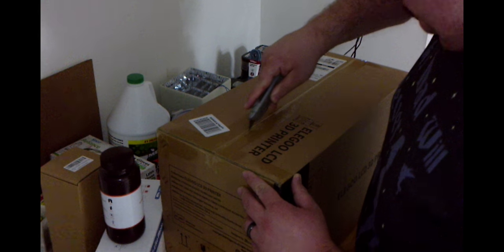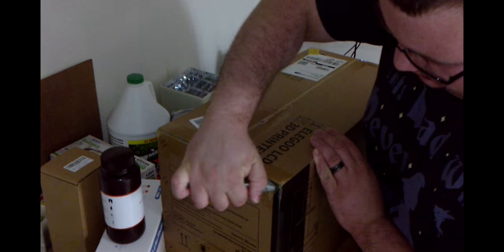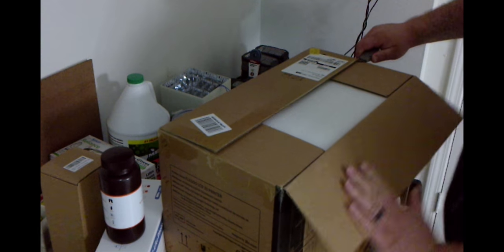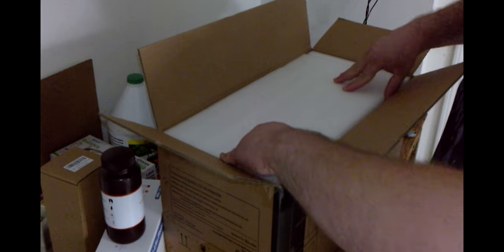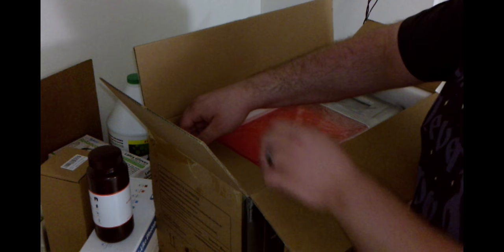Alright, time to get this bad boy opened up. First impressions: it looks like it's packed very well — it's a nice thick foam. Here's our first look at the printer. I did elect to get the silver and orange; I thought it was pretty cool and I liked how it looked. It also happened to be cheaper, but I preferred the silver over the black.